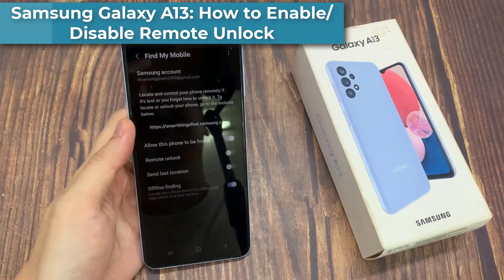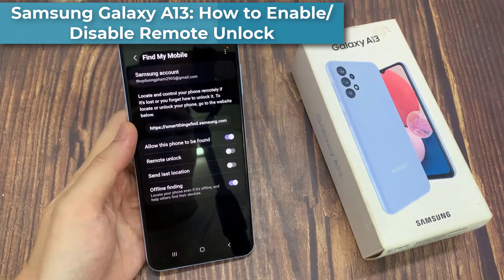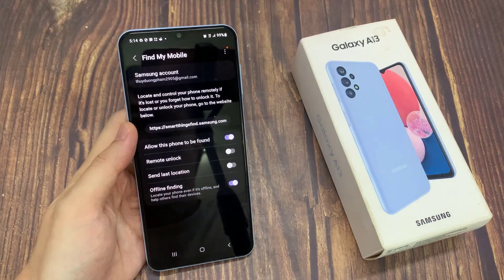Hi everyone! In this video, we're going to take a look at how you can enable or disable a remote unlock on the Samsung Galaxy A13.